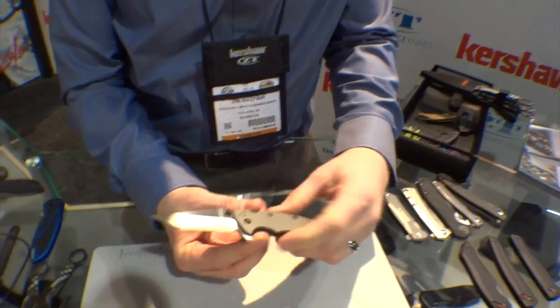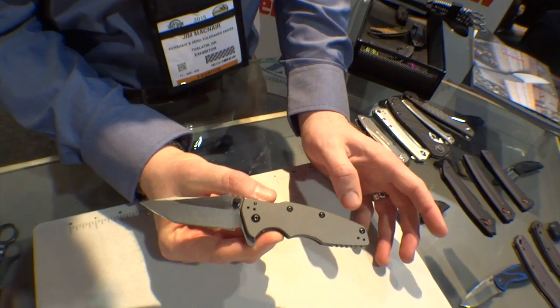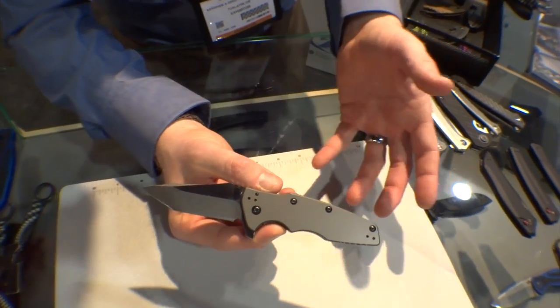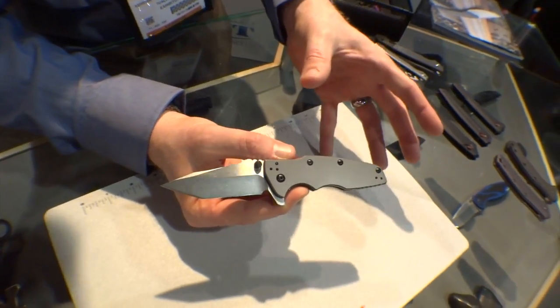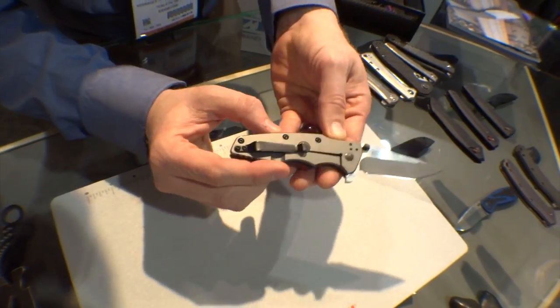Starting off, this is a new piece for the Kershaw lineup. This is a new Rick Hinderer design. Those of you who like Rick's Cryo — it's been a really popular piece for us — you might like this one as well. This one's called the Shield, model 3920.